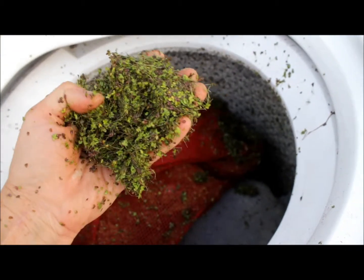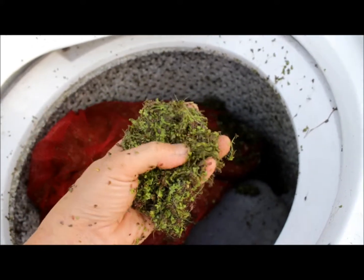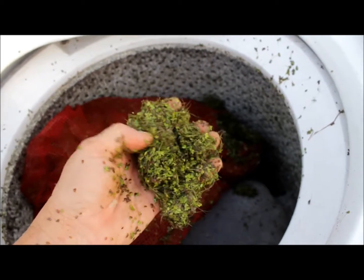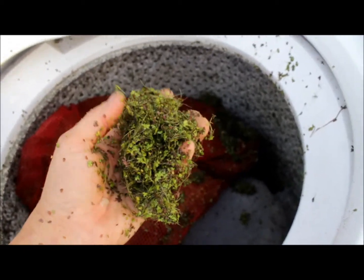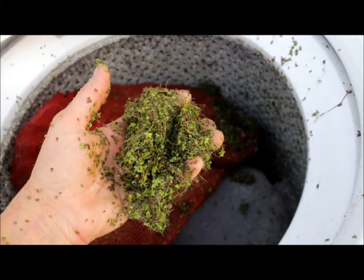This has got more roots than normal. The other species that I have have roots that are three inches long right now, which makes it really hard to put through a regular trash pump. But I'm gonna have to give it a shot anyway — that's what the washing machine's doing for it.